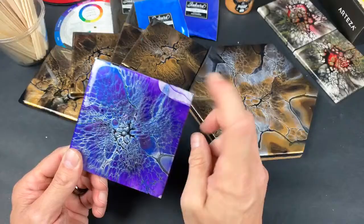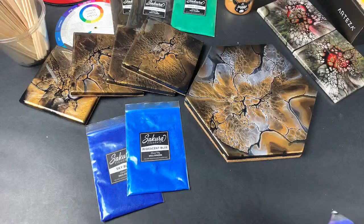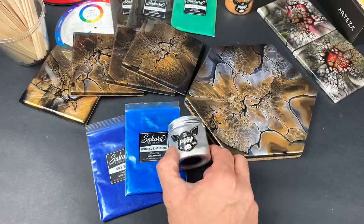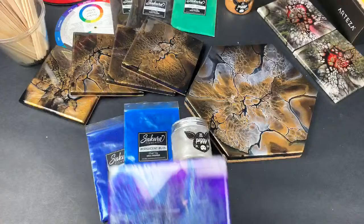These purple ones came out crazy. It was just dioxazine purple, this sakura blue or sky blue, a sakura iridescent blue, and then this little piggy pigment — it doesn't say what color it was but it's like a pearlescent silver-looking color — with dioxazine purple from Liquitex Basics. That's the color combination.